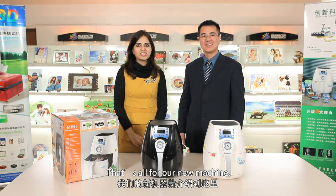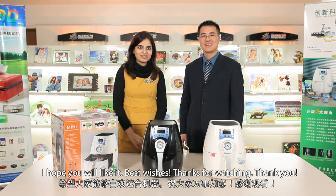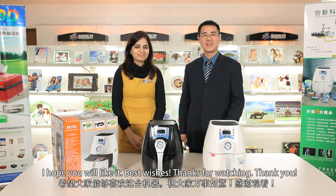That's all for our new machine. I hope you will like it. Best wishes and thanks for watching. Thank you.